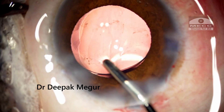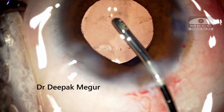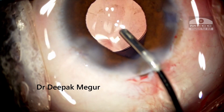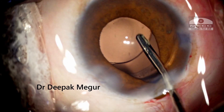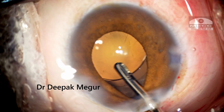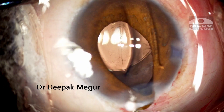Little did I realize that the real drama is yet to unfold. I need to remove the OVD. As I am trying to remove it, you can see that the iris is just trying to come out a little bit. As I go under the iris to wash out the OVD, you can feel that some of the lens is stuck at one particular place. I just wash out all the OVD and reposite the iris back.